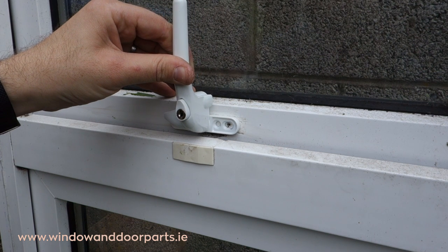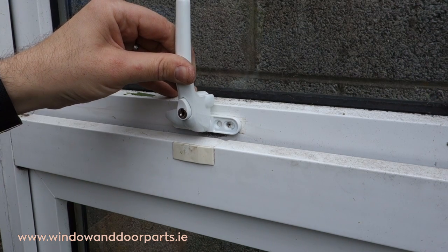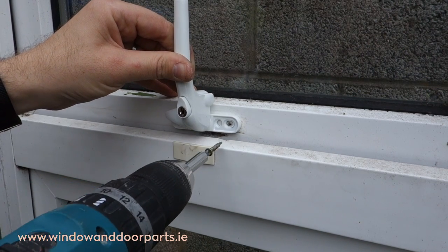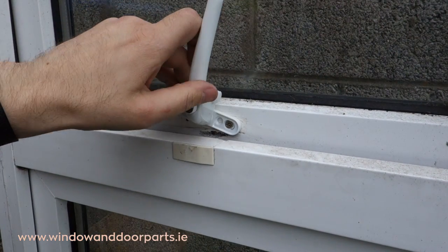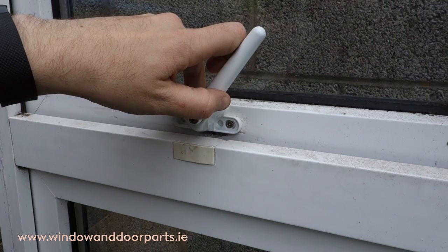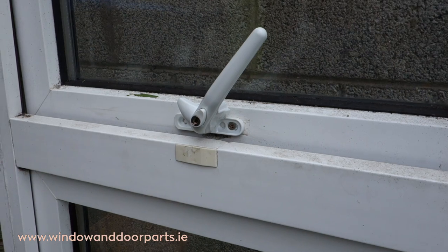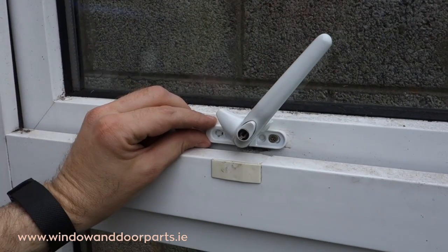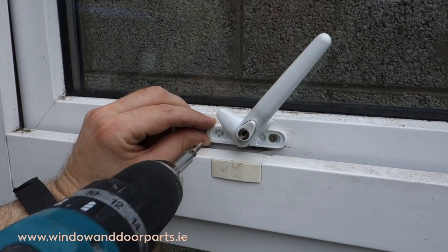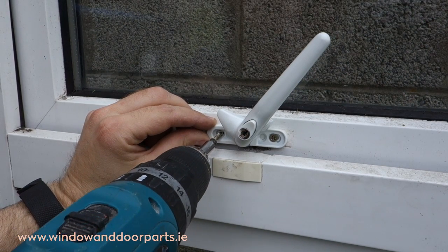Line the handle up over the plastic wedge. Reuse the existing screws and the existing screw holes when fixing the new handle — this is very important. If you need to use new screws, use screws of the same length as the old ones. In a lot of these old UPVC windows the glazing is situated directly behind the window handle, and using longer screws will break the glass. Take your time, line the handle up over the plastic wedge, screw the first screw into place, then line up the other holes and screw in the remaining screws.